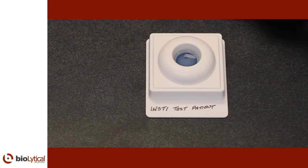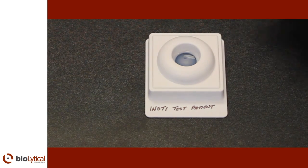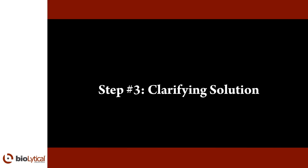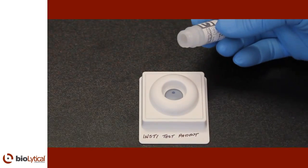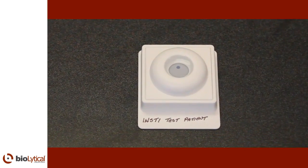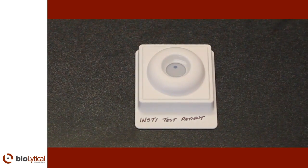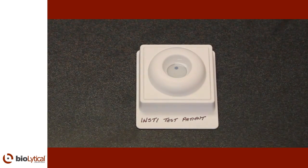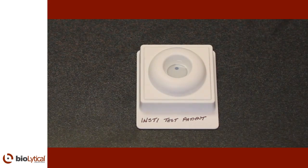The color developer will generate a blue control spot and a second blue spot if HIV antibodies are present. Step number three: clarifying solution. Open bottle number three, the clarifying solution, and pour the entire contents into the center of the membrane unit well. The solution should be absorbed completely. The clarifying solution will reduce the background to provide more contrast to the spots and facilitate reading. Immediately read the result while the membrane is still wet.